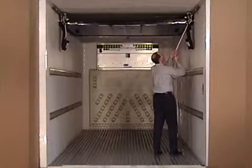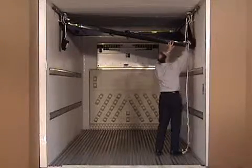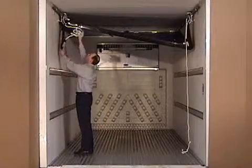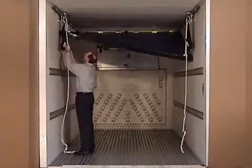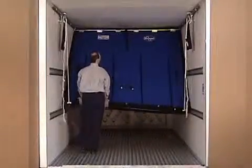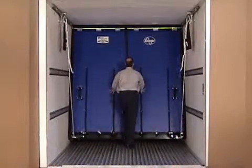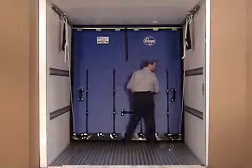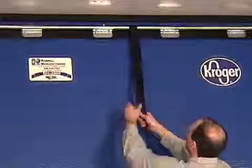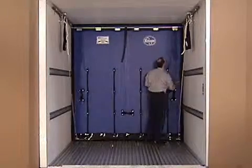When lowering the bulkhead, remember that the rope must be pulled towards the center of the trailer to release them from the lift assist cam cleats. Also, once the ropes are released from the cam cleats, the bulkhead will not automatically fall into the working position. The bulkhead must be put into the full working position by hand by both pushing on the lower portion and pulling on the strap until the bulkhead is perpendicular in the trailer.